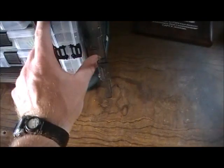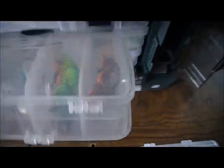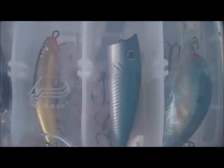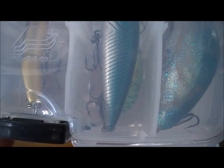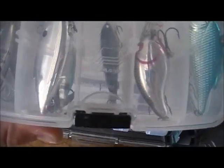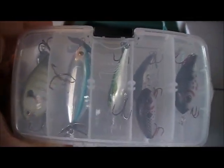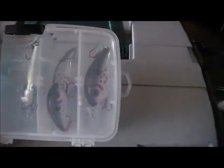In this side compartment I've got my crankbaits — some deep divers, some shallow divers. That smaller variety has two of them there. There's probably my most expensive lure — that's a topwater with a hinge in it, a Rapala. Another hula popper topwater, and a small crankbait, probably a medium dive with that bill on it. There's another Rapala, another crankbait, another Rapala. Got some more crankbaits and another topwater. So I've got a wide assortment of crankbaits and topwaters for when I get over there.